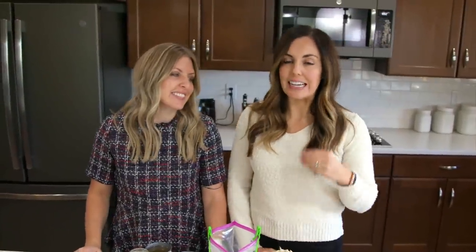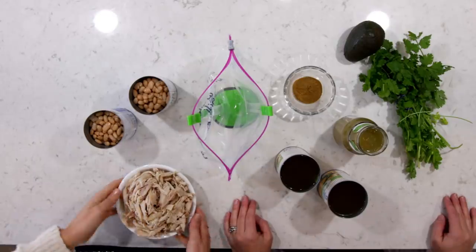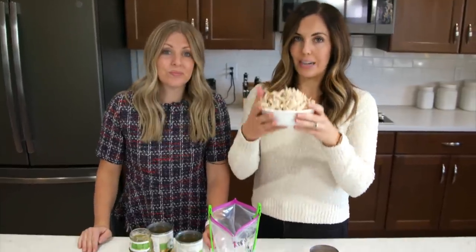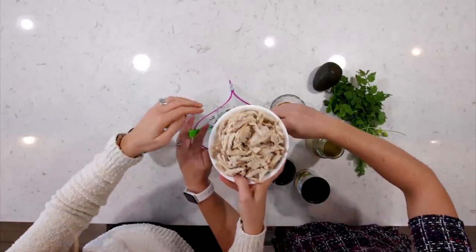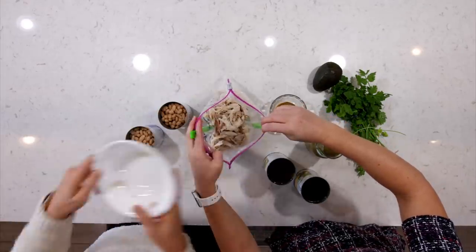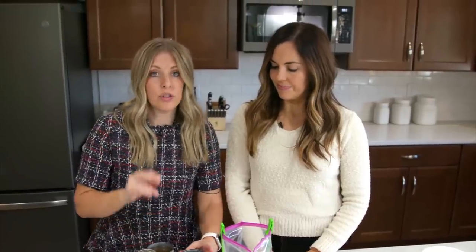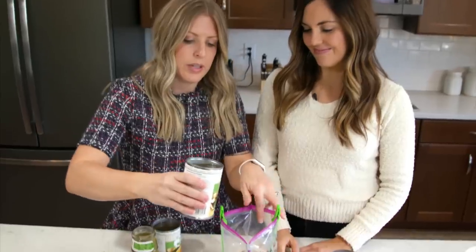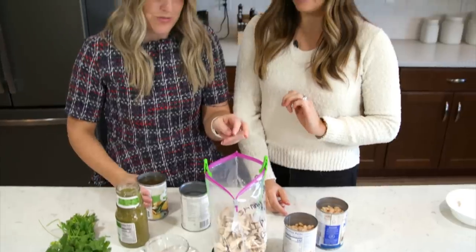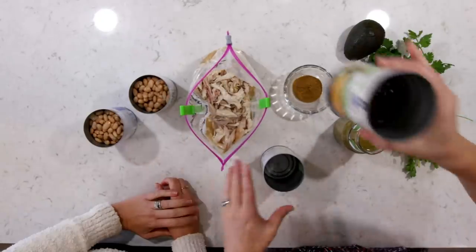Our next recipe is a simple white chicken chili. This is one of my favorites because it's so easy — just dump it in and go. We're going to start with two cups of shredded cooked chicken. If you're at the grocery store, grab a rotisserie chicken — it's perfect for this recipe. Next, two cups of chicken broth — that's one can and a little bit more, since cans don't quite have two cups. If you need to feed more people or prefer it thinner, you can add a whole two cans.